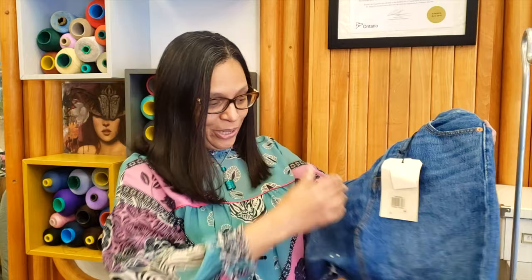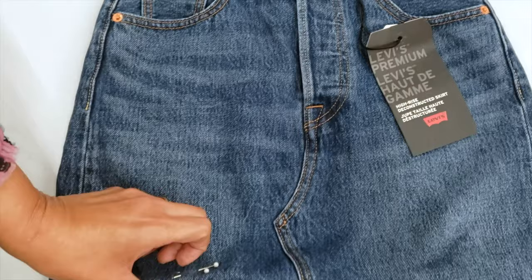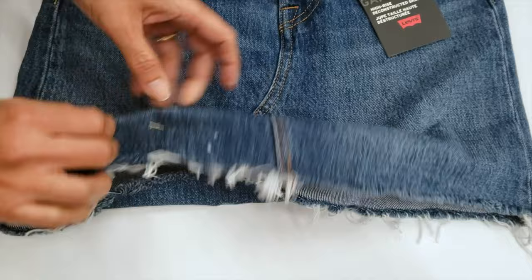Hey guys, welcome to our channel! Today we are going to shorten this skirt while keeping the fray. This is a nice short skirt and we will make it a little shorter so it looks nicer.